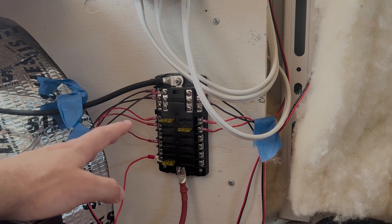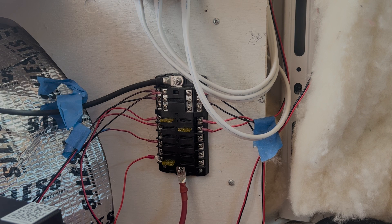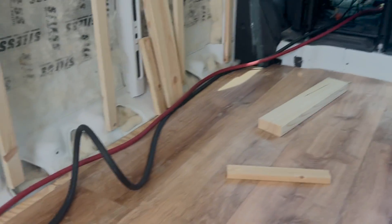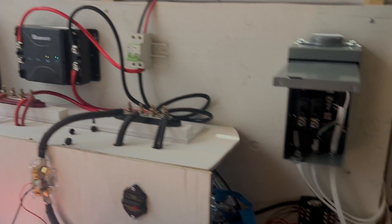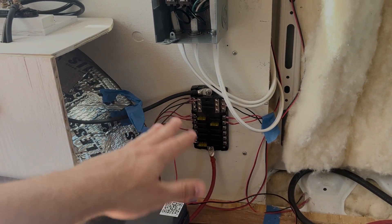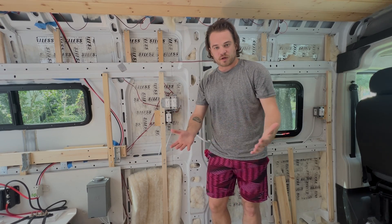The DC fuse panel is the main hub for DC electronics. If the lights aren't working, I can unplug that fuse, work on the lights, and plug it back in. For DC load cables, they won't draw a ton of current, so most are 18 or 16 gauge wire. In most van builds, you can get away with 14 to 18 gauge for DC equipment. The thicker cable — 2/0 — is mainly for the alternator, batteries, and inverter-charger.